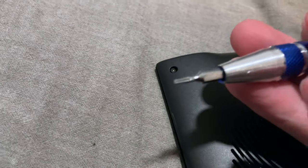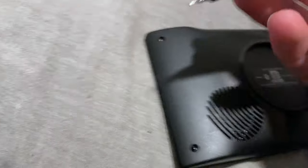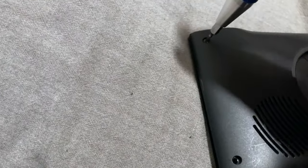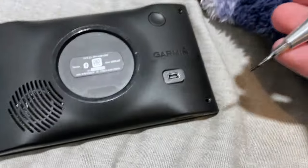We're going to be using a Torx T5 bit — it's a very fine star bit. What you're going to do is turn counterclockwise like this until the screw emerges, and then do that to all four corners.